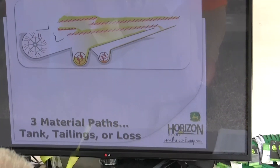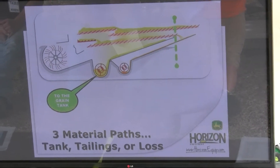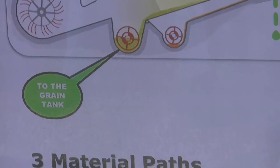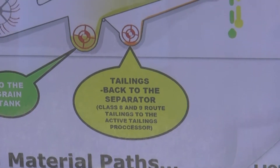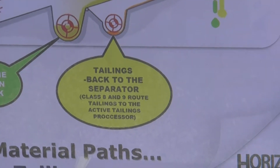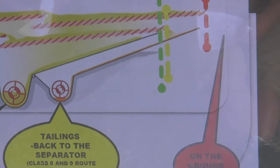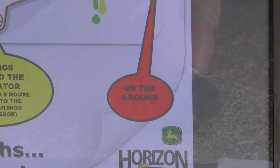The grain can take three paths: it can go to the tank, go to the return, or it's going to be a loss. To get to the tank, it cannot go beyond that green line — it needs to fall through the upper chaffer, then the lower sieve, and slide down into the clean grain auger and up into the tank. For the return, it could fall through the chaffer but it's too big to fall through the sieve, so it goes over the lower sieve down into the lower tailings auger and back to the separator. For class 5, 6, or 7 machines there's a tailings return; for class 8 and 9 machines you have an active tailings processor. If it goes past the red line, it's going to the ground — we want to make an adjustment so we aren't seeing too many losses.